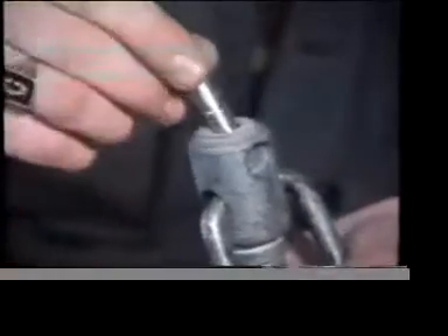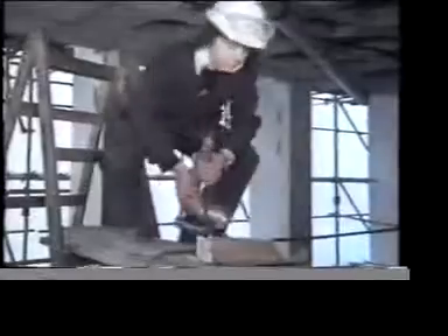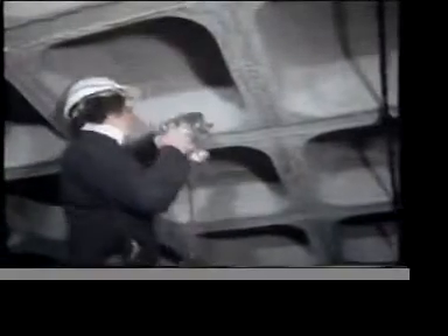The self-drilling anchor is another very common fastening. It has a cutting edge of its own and you use the anchor itself as a drill bit. This way, you can be certain you're drilling a hole of exactly the right diameter.